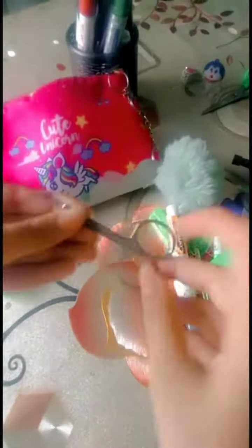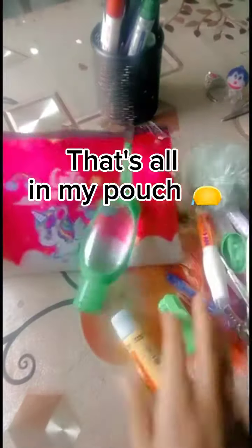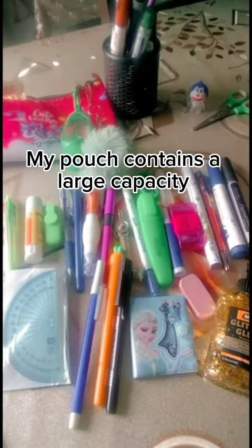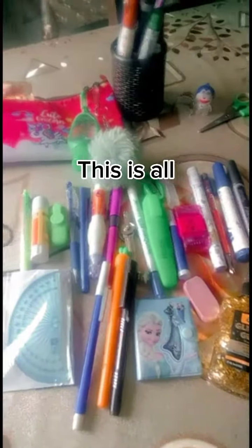Next I have this neon highlighter and scissors — it is so cute! And at last I have this ink pen, and that's all! So let's see all the things I have. My geometry pouch is really very large capacity and it can fit everything. Bye bye!